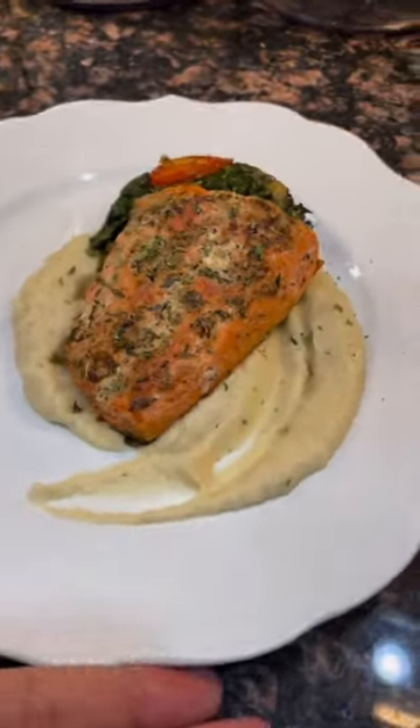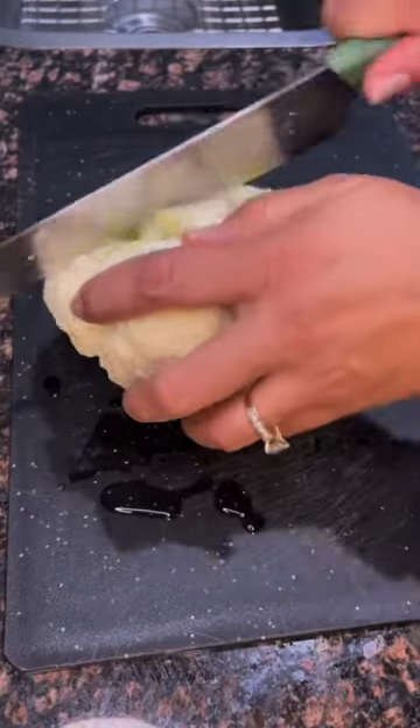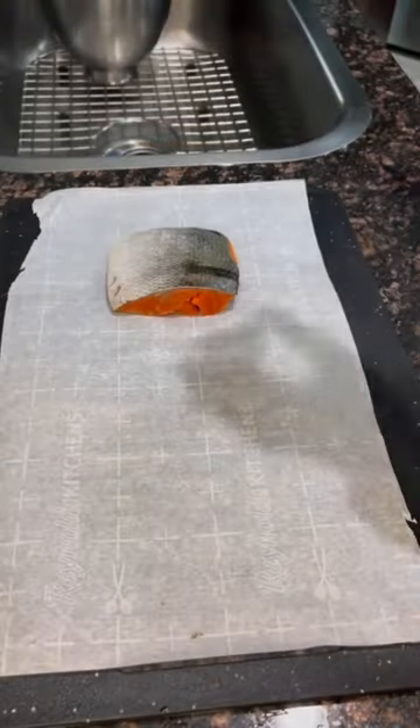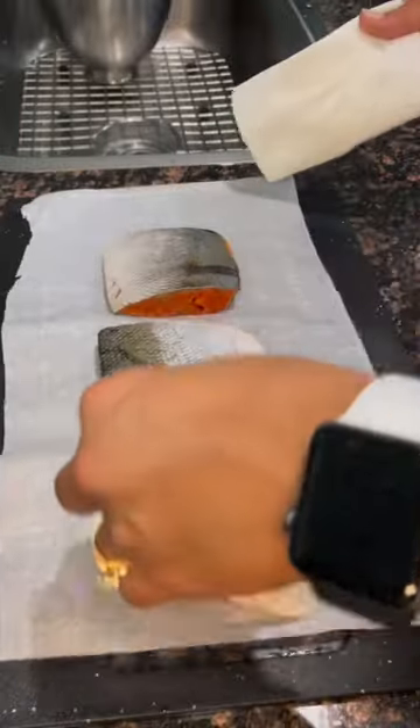So your girl's trying to reduce her carb intake here, so I'm getting real fancy with the cauliflower. We're going to make a cauliflower puree. It's super simple. It's a whole head of cauliflower — I put some sage in there with some seasonings.